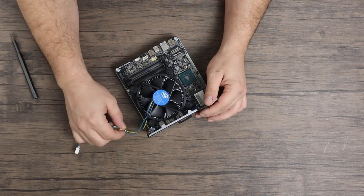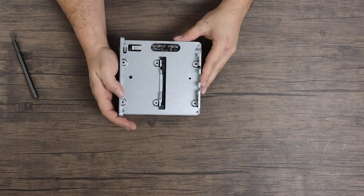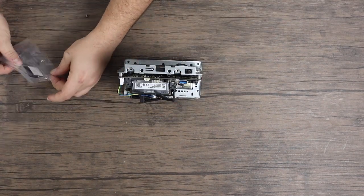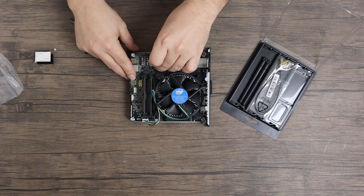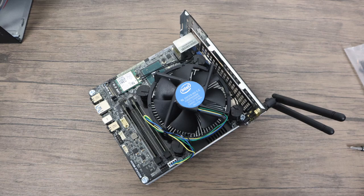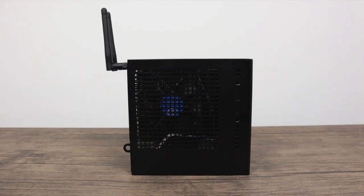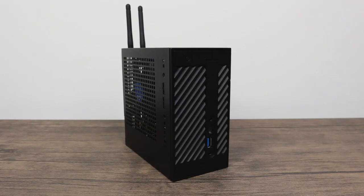I could switch out the thermal paste later if I really wanted to. Going ahead and throwing the RAM in — this is only 8 gigabytes, though it will support up to 32. The unit supports two 2.5-inch SSDs or mechanical drives. I'm just utilizing one slot here with this SSD, and I'm saving the M.2 slot for another video. Here's the finished product. You could lay this horizontally — it does come with rubber feet, though only one set, so you kind of have to decide horizontal or vertical. Personally I like the vertical look.